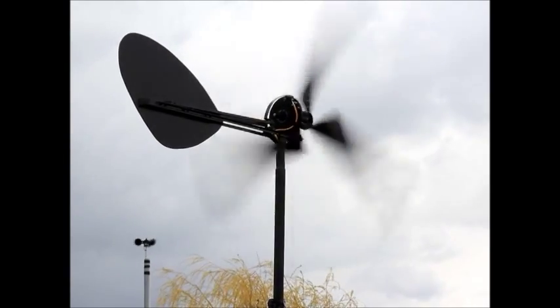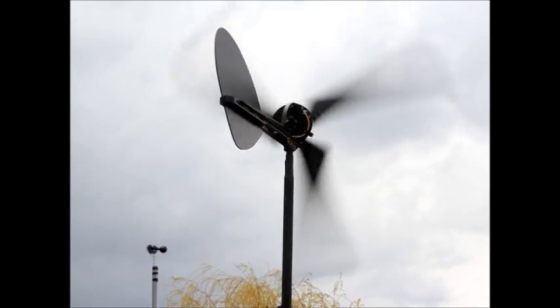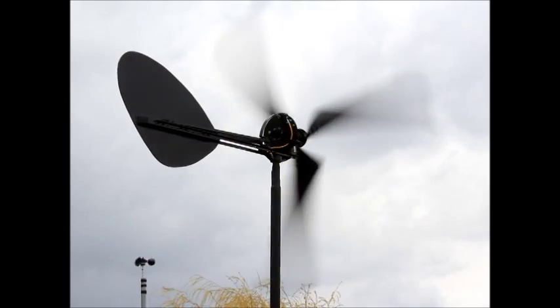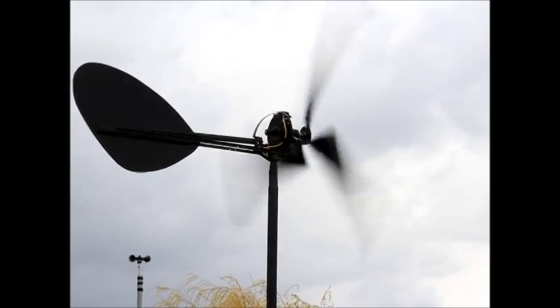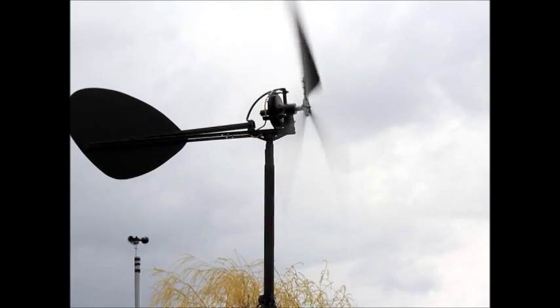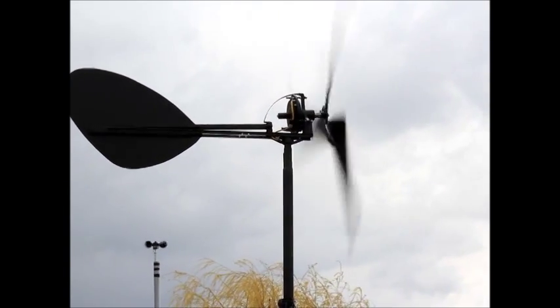We'll do some other videos in the near future where we test battery banks and some other data. But right now it's just two pieces of data and we're just letting it run free in the wind. I'm standing right next to it ready to shut it down if things get a little out of control. I had a little bit of favorable wind from the west, anywhere between southwest and the north — it's pointing sort of northwest, more north and west.